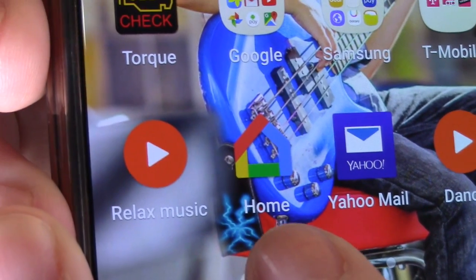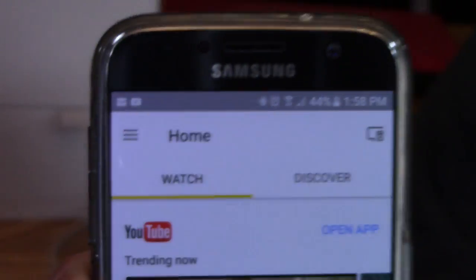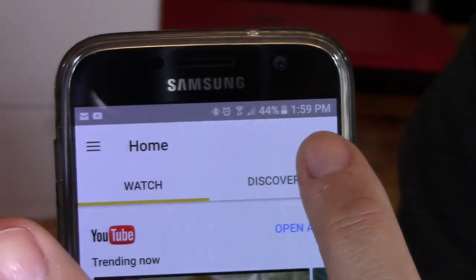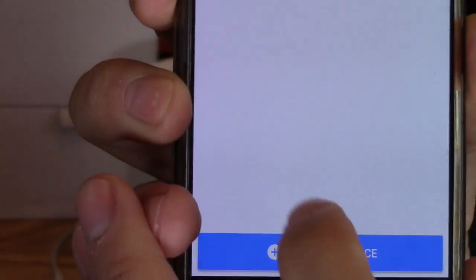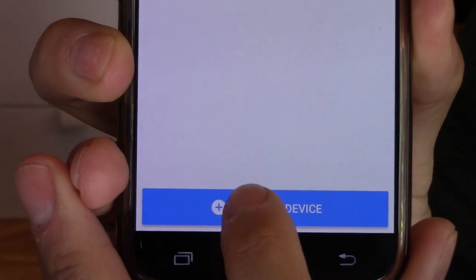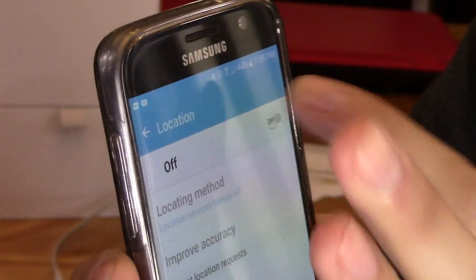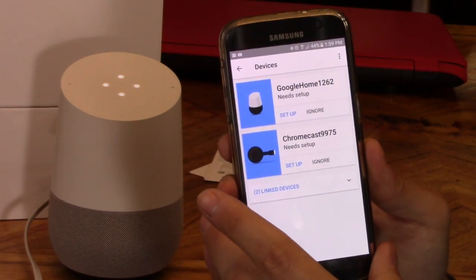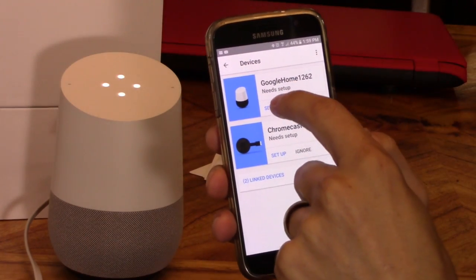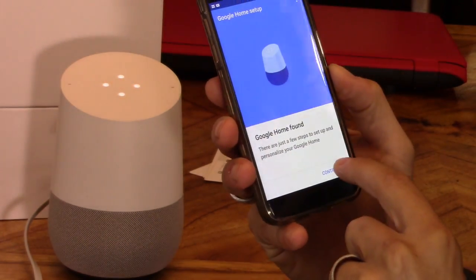Here's the Google Home app right here. Your Google Home isn't set up yet — to get started, download the Google Home app on a phone or tablet. So I'm in the Google Home app and let's go ahead and add a device. I'm going to turn on location. There it goes, it found it — Google Home. Let's hit set up, and continue.